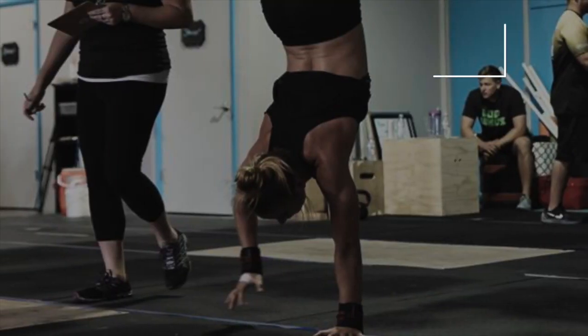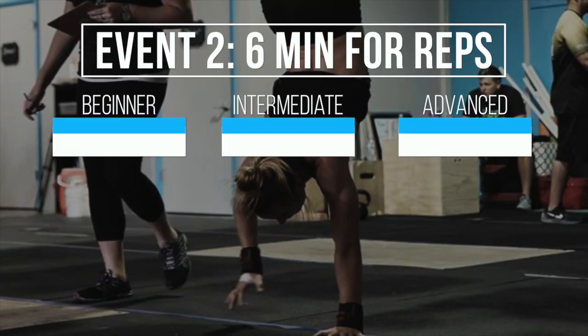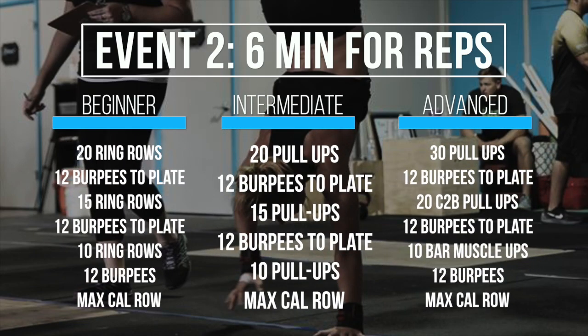Hey, this is Taylor from Elevate, and I want to welcome you to the Bod Wads 2. Here are your standards for Event 2. Event 2 has a 6-minute working time for maximum reps. Athletes will work through a chipper, followed by a maximum calorie row with the remaining time on the clock.